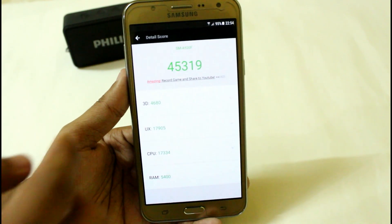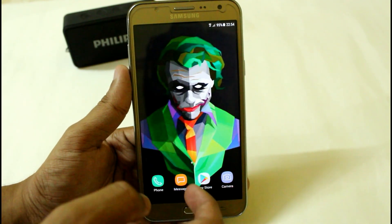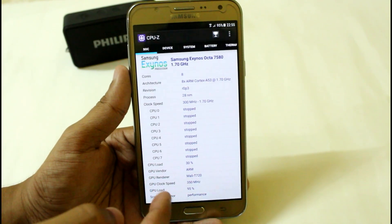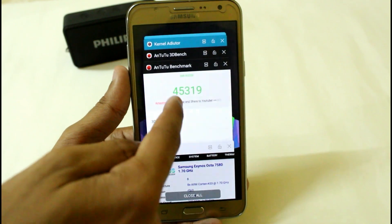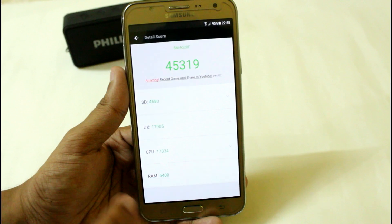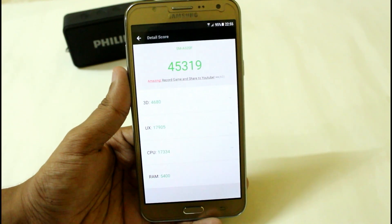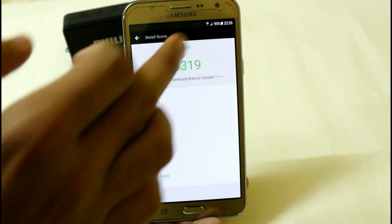After overclocking our device up to 1.7 GHz, we are getting around 45,000, which is the greatest score ever on any custom ROM ever built for the Samsung Galaxy G7 2015 variant. We started the test at around 97% battery.